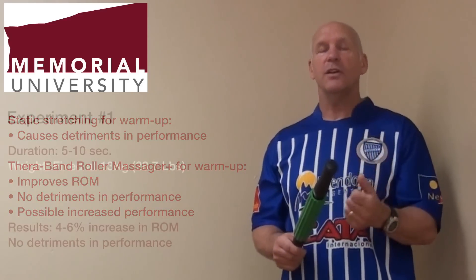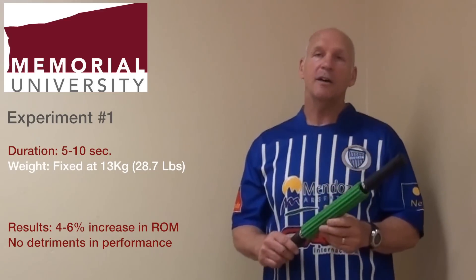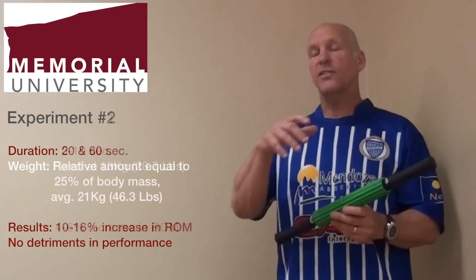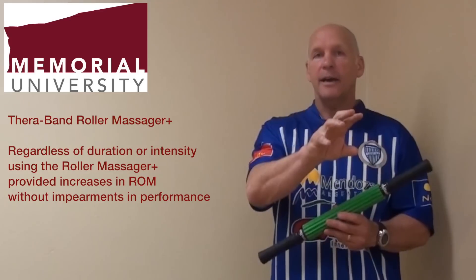We've used it at different intensities. In the first study, we used 13 kilograms as a uniform amount of pressure on the muscle. In the second study, we used a relative amount — 25 percent of the body mass — which for the average subject in that study would have equaled about 21 kilograms. And no matter the duration or the intensity, we've always found increases in range of motion without impairments in subsequent performance.